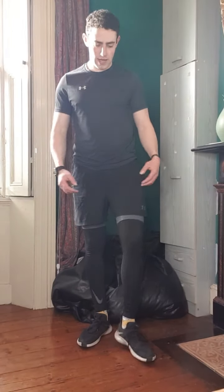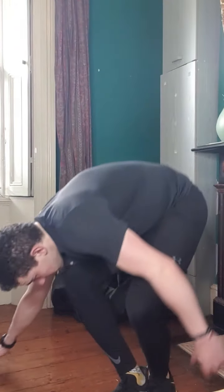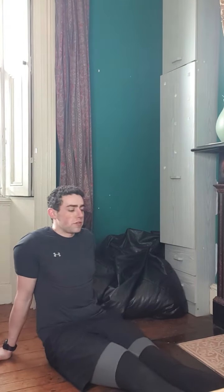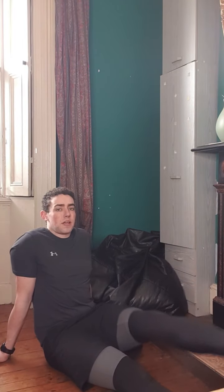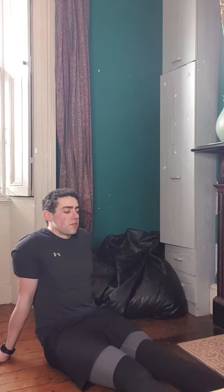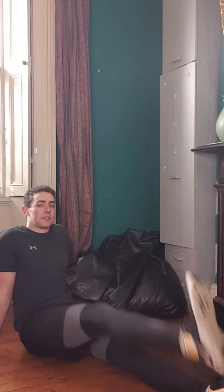That's quads and glutes. Next I'll get you to hop on the floor — we'll do a little bit of hips. You're going to have your hands behind you, lean back a little bit, and what you're going to do is just lift your right leg up. We'll do about 5 reps on each leg, trying to keep your leg as straight as possible, and then the same on the opposite leg — 5 on that side.